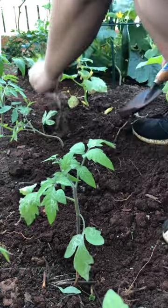Tomato time. I put plants in the ground. This actually took way longer than I expected, so I only got this much done, but I had to make it to a dinner.